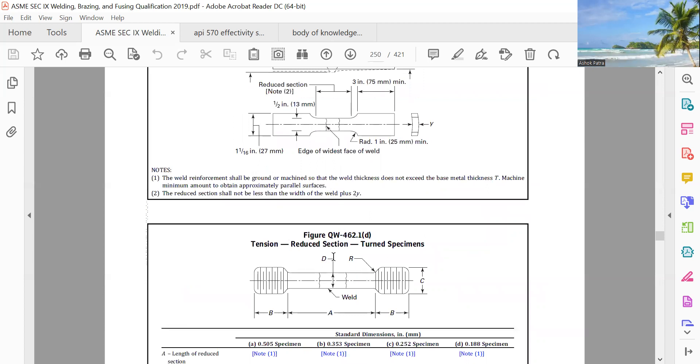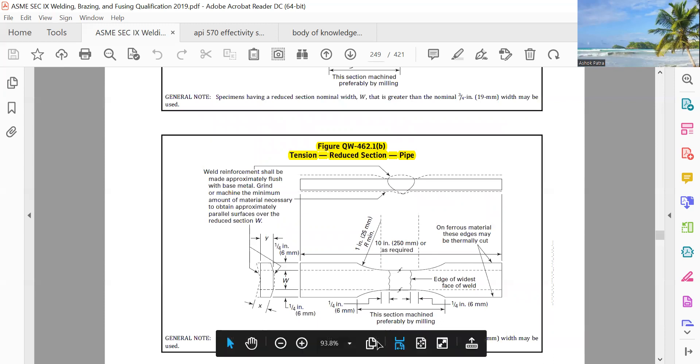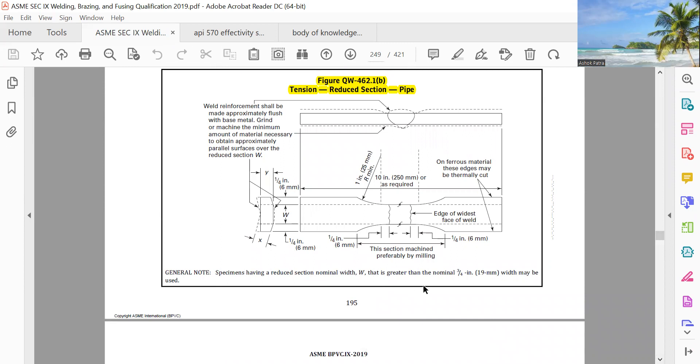There is another reduced section, turned special, so the dimensions — reduced section alternate pipe. If you see here, the note specifically gives the reduced section: nominal width W is greater than 19 mm, which may be used.